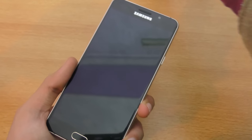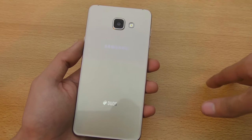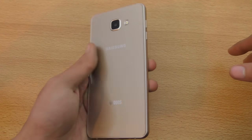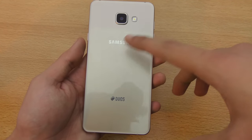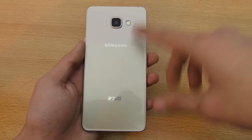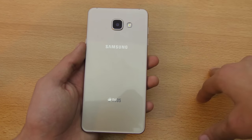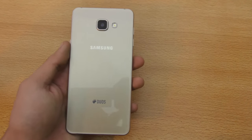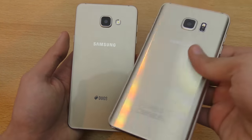On the back we have glass, which is the major design change from last year. Instead of making the device fully metallic, they made a gloss back. I believe this is Gorilla Glass 4, though that's not confirmed — I read somewhere it does have Gorilla Glass 4. The major design language is taken from the Galaxy Note 5.